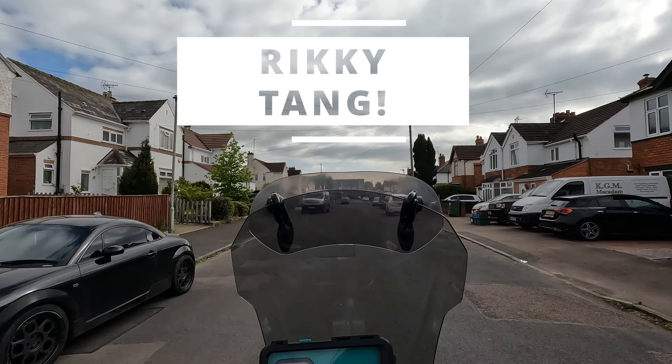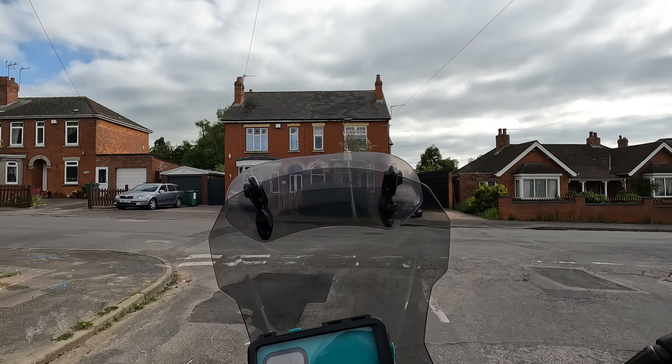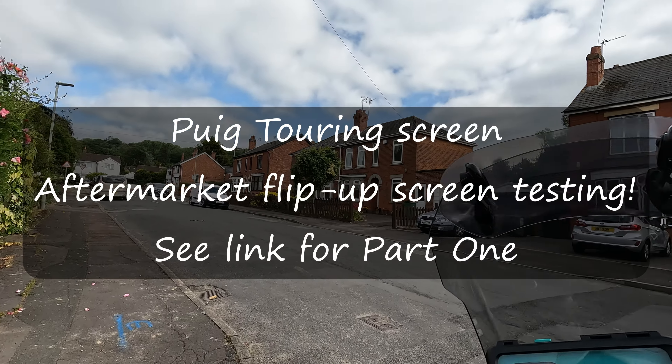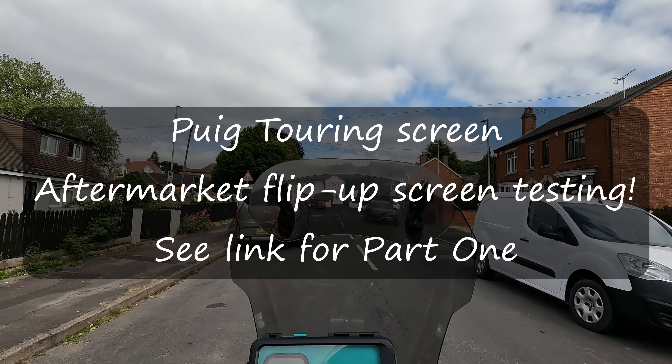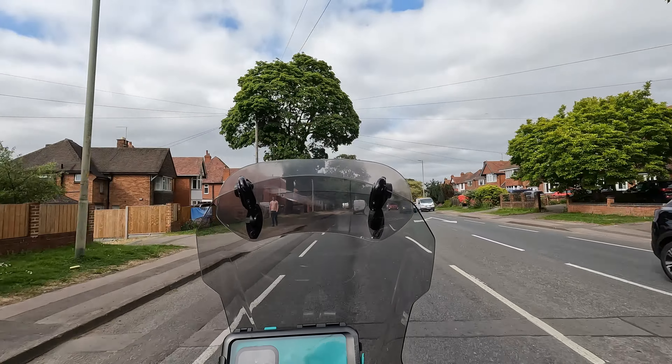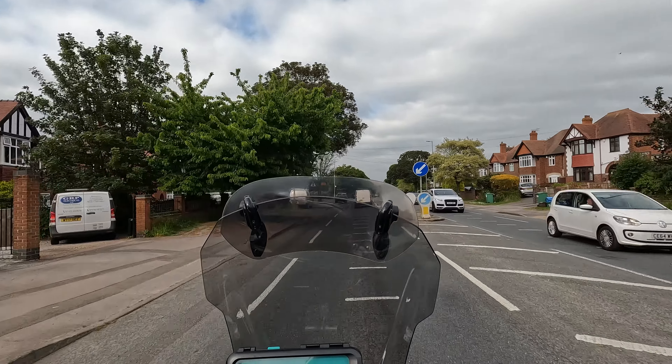So here we are with the flip-up screen. Let's turn left here and go on a bit of a bigger road. Not this one, the next one. As I'm approaching, well, 35 miles an hour and now I'm 40.